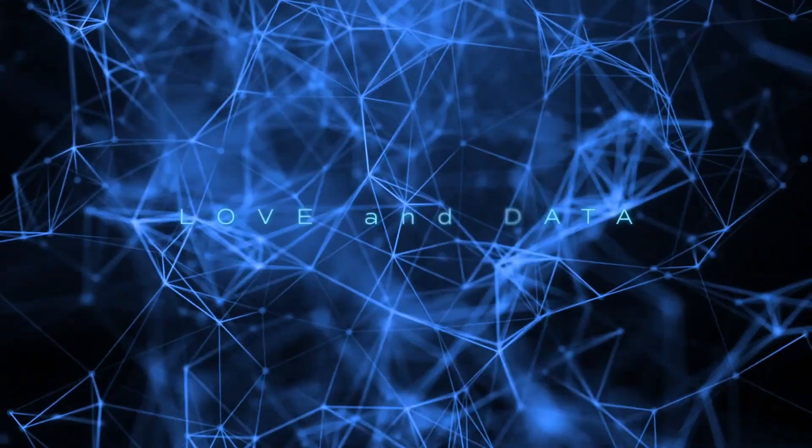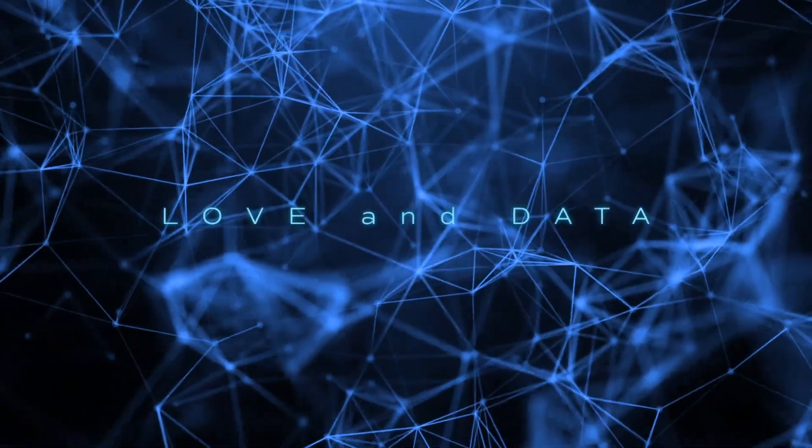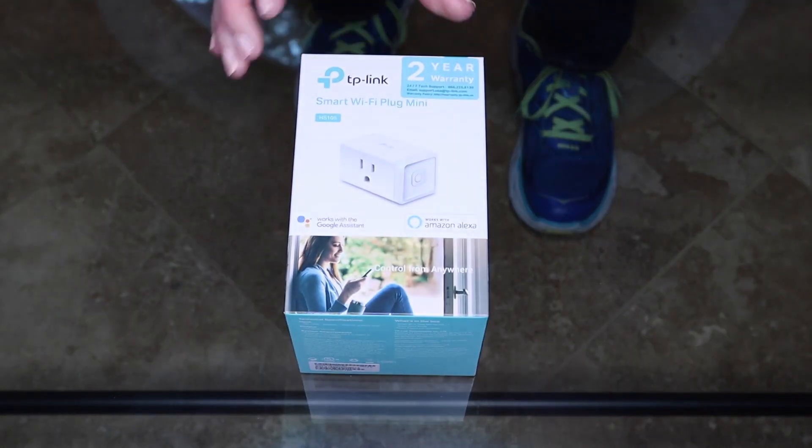Do you want to learn how to automate your plug-in lamps with just your voice? I'll show you how. This is Cynthia from Love and Data, where we discuss home automation to enhance our lives and those around us. Here's what you will need.